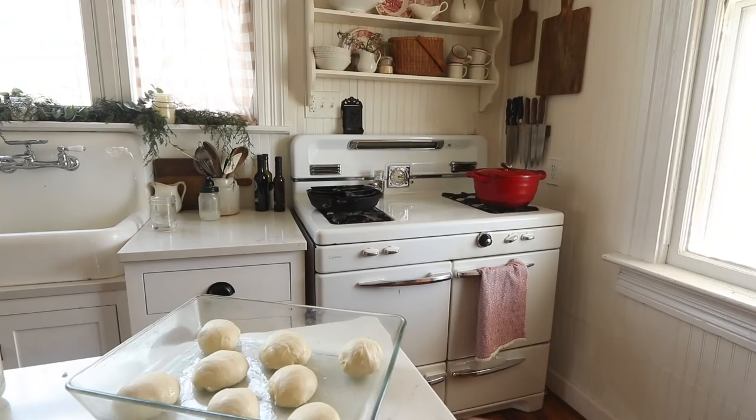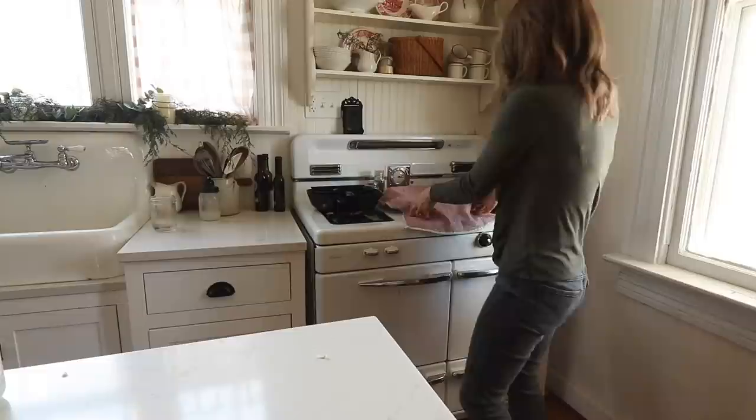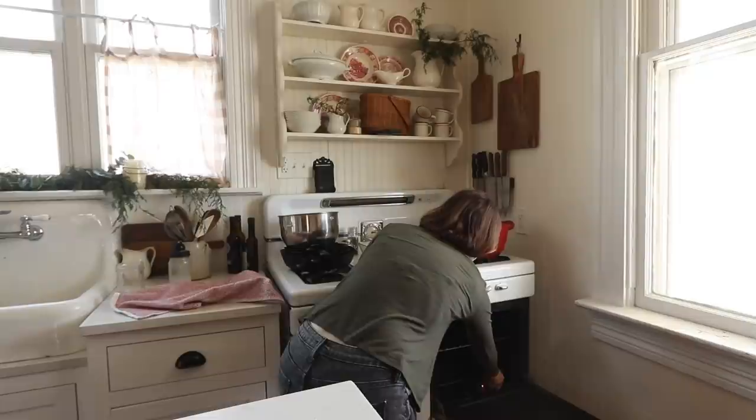Next I'm just going to brush the tops of them with some melted butter — you can also use oil — and then allow them to rise until doubled, which should take about two hours. I'm going to put mine on my stove; it has a standing pilot light that will make it rise a little bit more quickly. After they are doubled, I'm going to bake them for 25 minutes in a 350 degree oven. Super simple, so delicious, perfect for Thanksgiving.